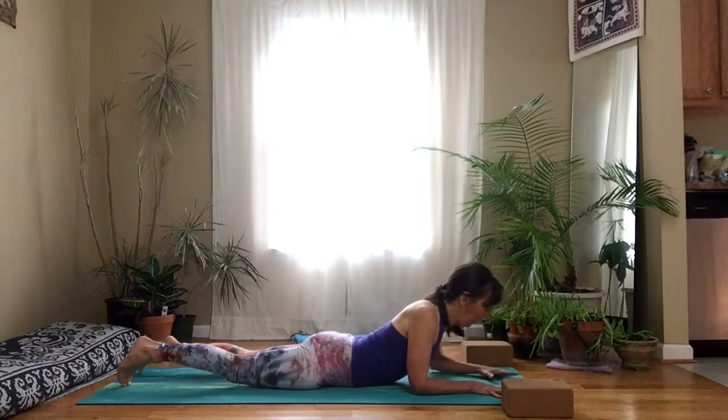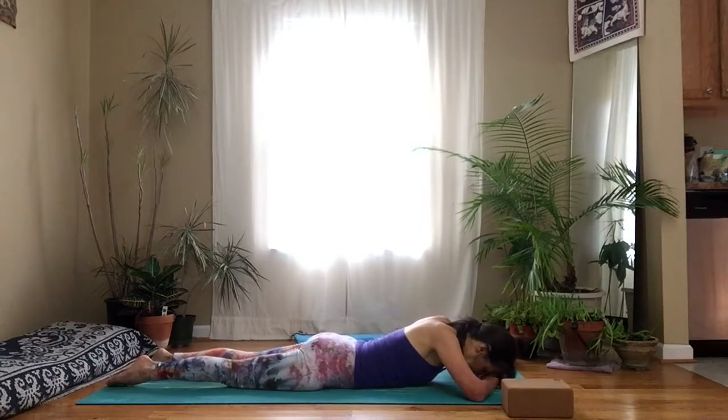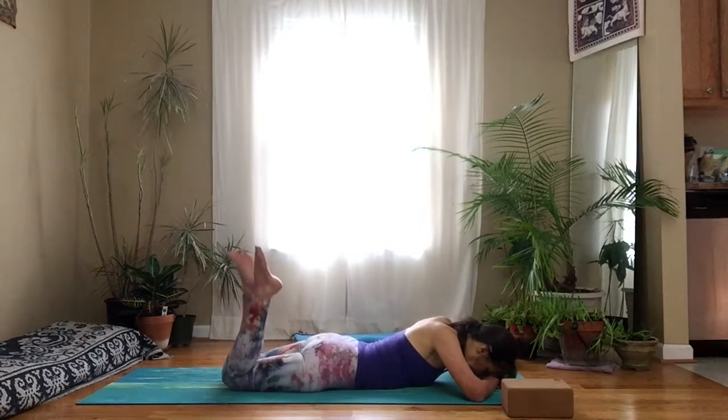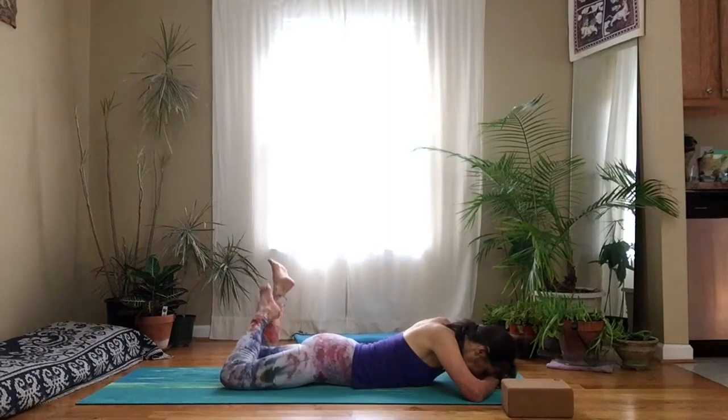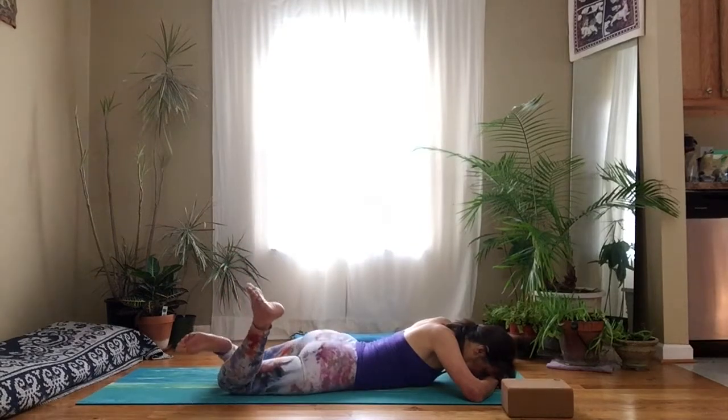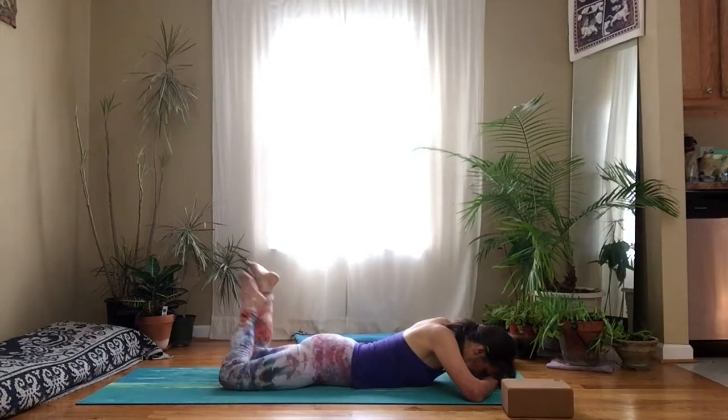Lower down, take a break. Rest your forehead on the back of your hands. You can shift your feet from side to side. The quicker we can really relax and let go of tension, the more efficient and effective our work can be.